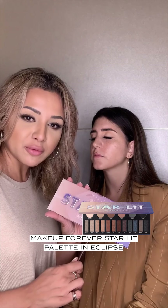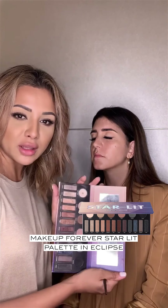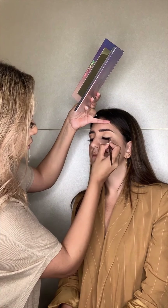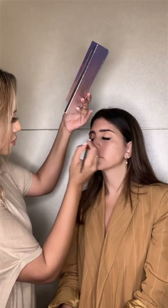So now we're going to use the Makeup Forever Starlit palette, and I'm using the colour black. You can use any black matte eyeshadow — just apply it very close to the lash line and smudge it.